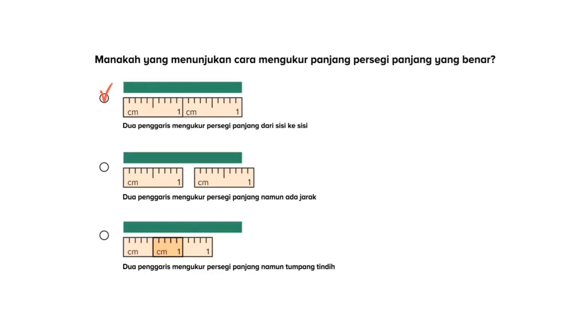Dari pilihan yang kedua, kita lihat di sini ada sebuah persegi panjang dan dua penggaris yang mengukurnya. Di sini dua penggaris tersebut mengukur persegi panjang namun ada jarak antara penggarisnya. Jadi, ini bukanlah pilihan yang tepat, karena penggarisnya itu melebihi dari panjang persegi panjang yang ada.